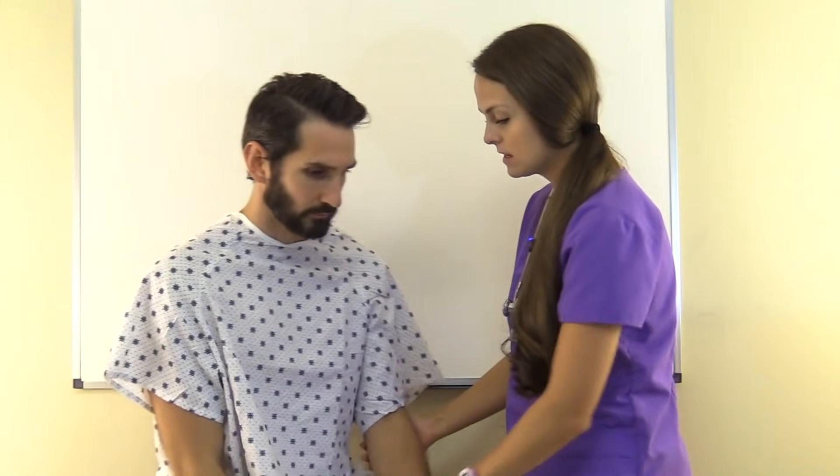Then put your hand underneath the elbow and move the arm, feeling for any grating crepitus of those joints. A lot of times with arthritis you can feel that — move the arm bilaterally and assess both sides.